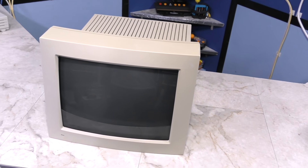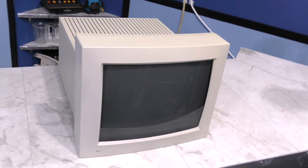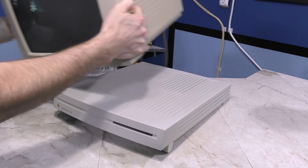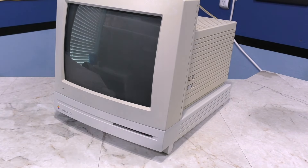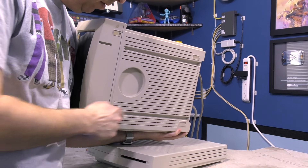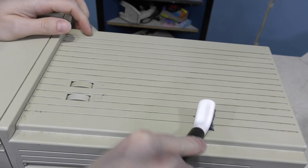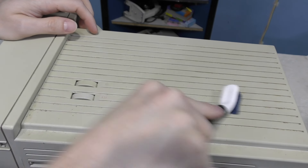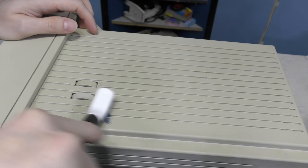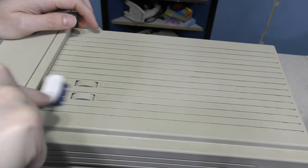Wow, this monitor already looks so much better just from a good cleaning. But I still plan to retrobrite it because I still don't like that it doesn't match the computer. There's another problem I noticed — if you look at the bottom, it's missing all 4 rubber feet, so I'll have to find some. Now to work on these side vents. They're just cosmetic lines really, but there's crud built up in them. I'll brush as much stuff out as I can, and later I can hit this with a water sprayer outside.